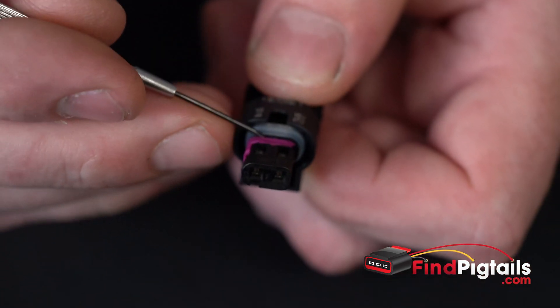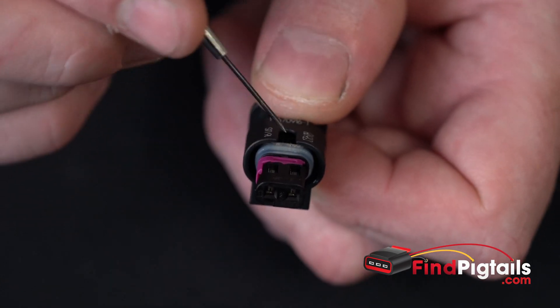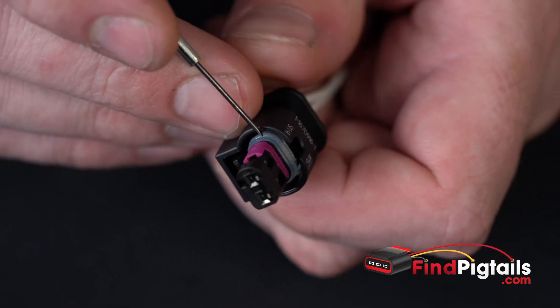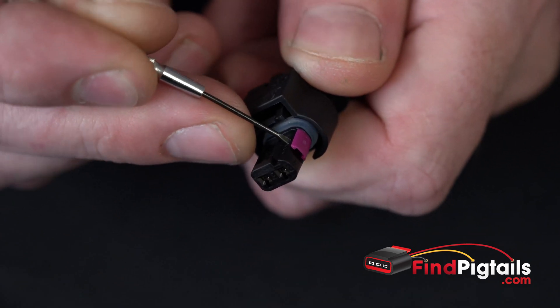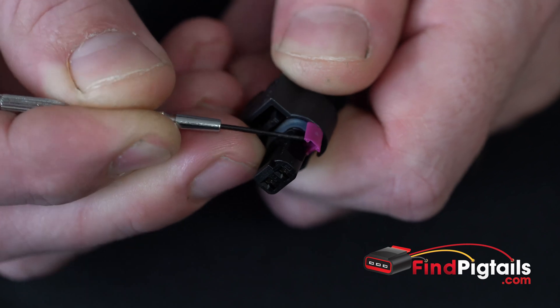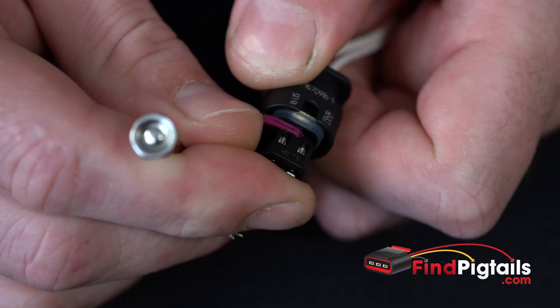First thing: whenever you have something that's a different color than the main body of the connector, it's usually a secondary lock. This little pink piece here is actually a secondary lock. We're going to remove it — pull it to the side. We can do that with a screwdriver, just get right in between those two pieces and pull it out. You don't have to take it all the way out; it actually has a spot where it'll stop.